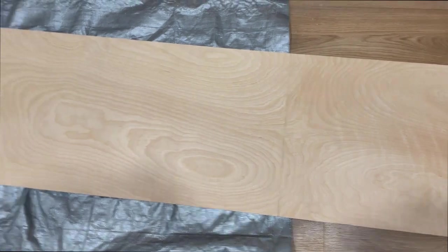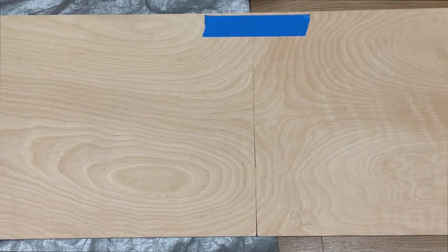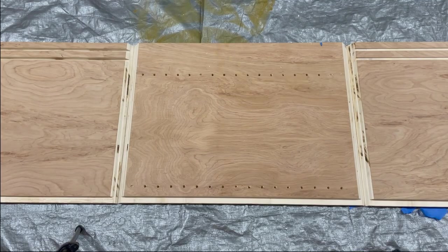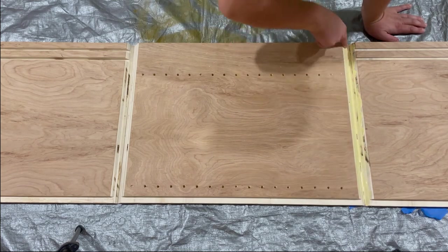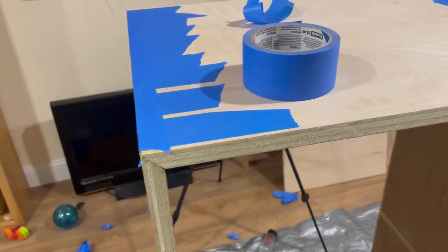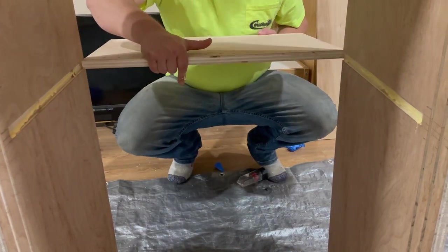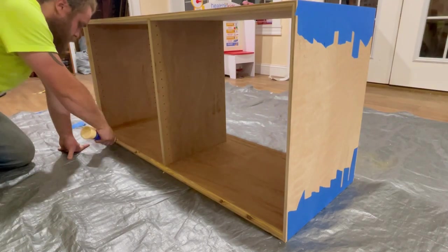The next step is the glue up. I lay out all four sides of my box so that the grain flows correctly from board to board and start adding plenty of painters tape to all the seams. I flip the taped sides over and add glue to the inside of the seams, then fold the box and tape the remaining side. If you'd like a more detailed description of this type of glue up, please check out my video 'One Way to Make an Open Face Bedside Stand.' I added my center and back panel while the glue was still drying to make sure everything was square and fit together how it should.